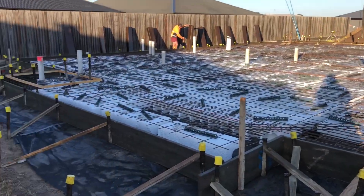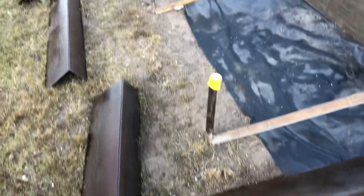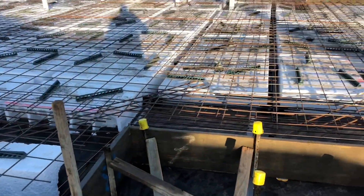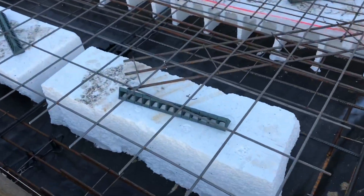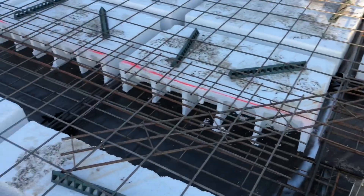All right, this is the job we got today. We've got shutters, what do you call them, shutters again. And we've got the waffle pods. The triangle chains. 12mm mesh around the outside. 12mm bar on the inside.